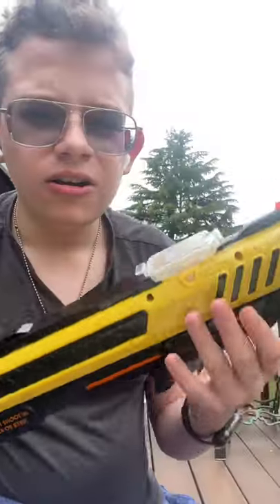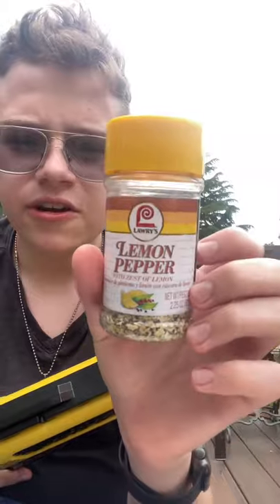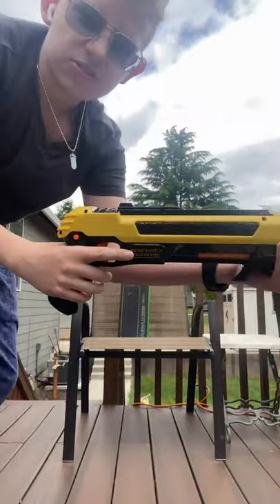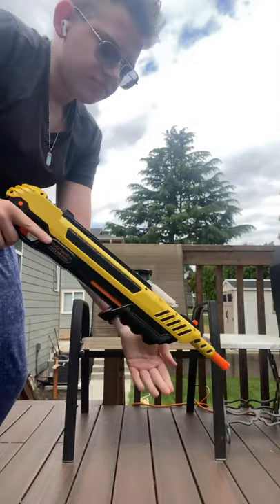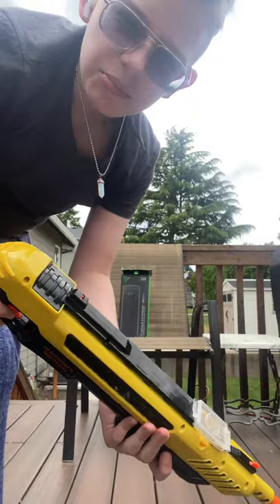I feel like none of these are gonna pierce this box. Next ingredient is lemon pepper — just a basic table seasoning, tastes pretty good, I recommend buying it. This video is not sponsored whatsoever. Let's see if it works. That actually did a lot more damage than I expected — look at that, it made some bumps and rough textures right there.